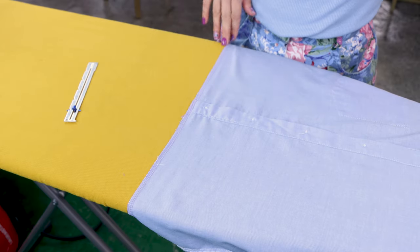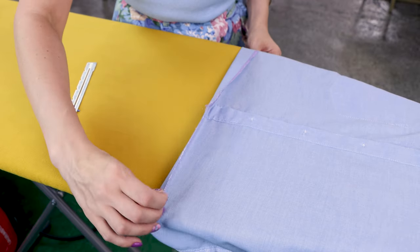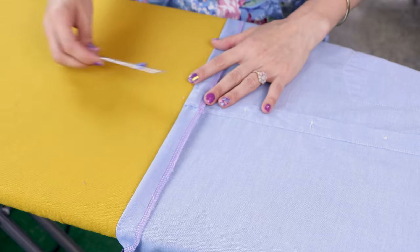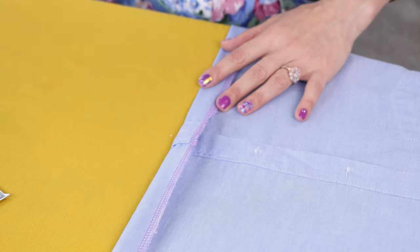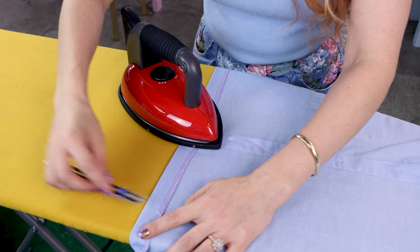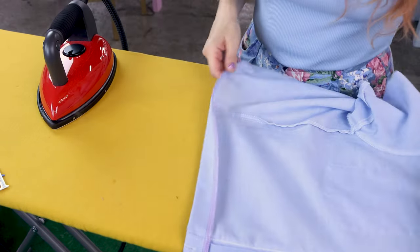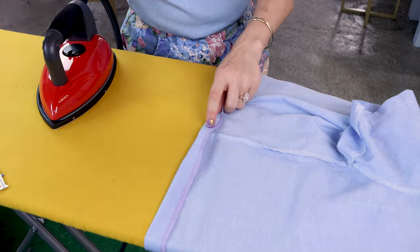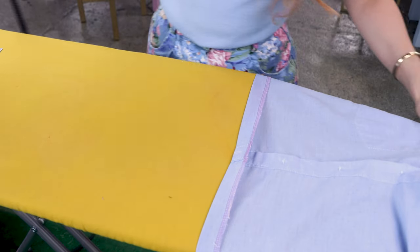Now that I have my edges finished, we are going to create a casing. I have my shirt inside out and I'm going to fold it up one inch and iron it down — this is going to make it so much easier when we're sewing. You could make your casing any width depending on your elastic. My elastic is going to be three quarters of an inch, so I'm going to create a one inch casing. I love using a seam gauge just to double check as I'm moving along to make sure it's still one inch. Make sure you're putting your shirt on the end of the ironing board so it's nice and easy to rotate and turn around as you're ironing. Okay, all done ironing.